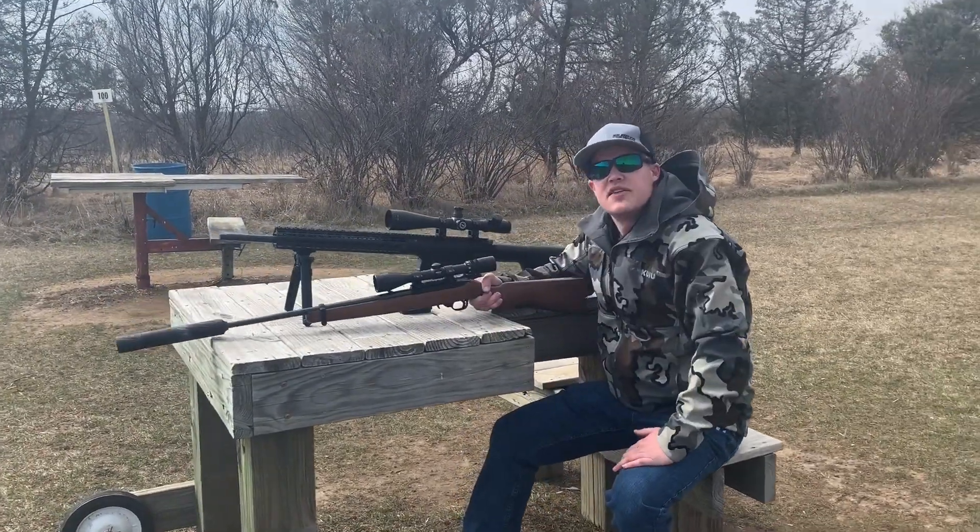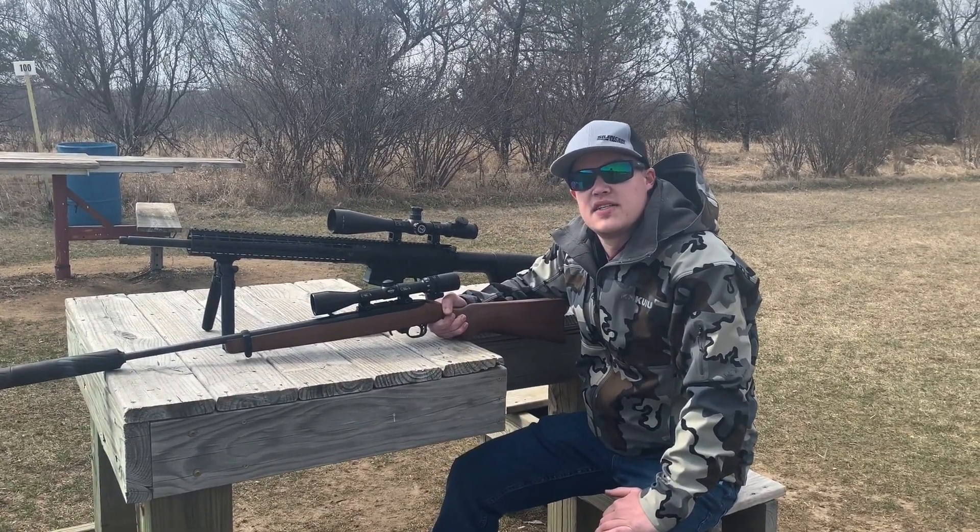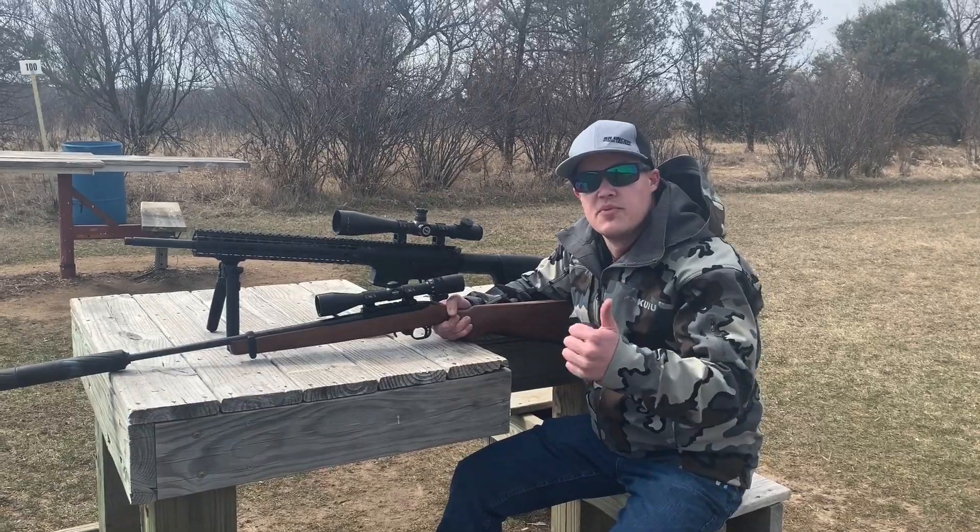Make sure you check us out on SilencerCentral.com as well as Facebook. And if you have any questions, please email them to askus@SilencerCentral.com. We appreciate your business.